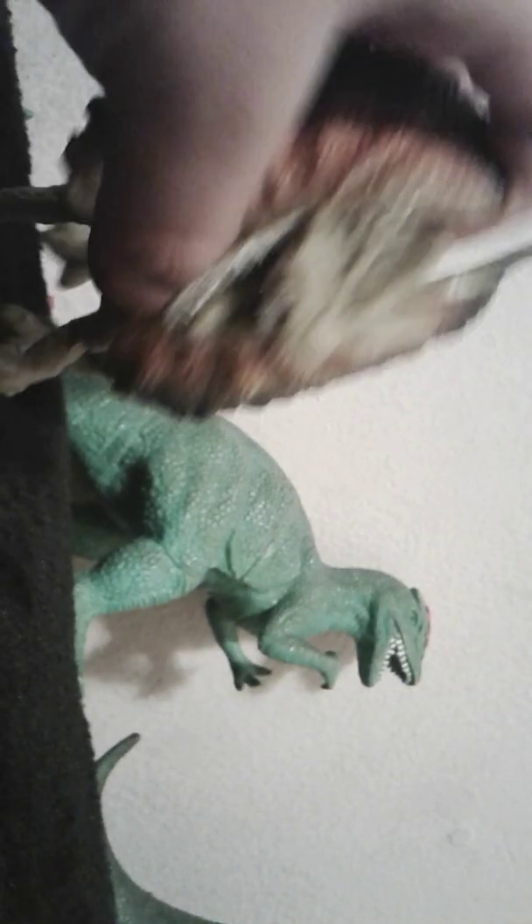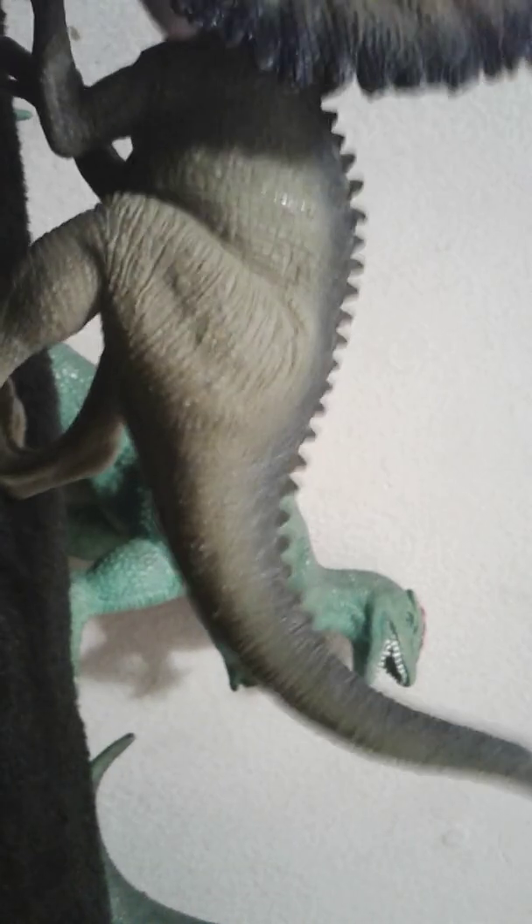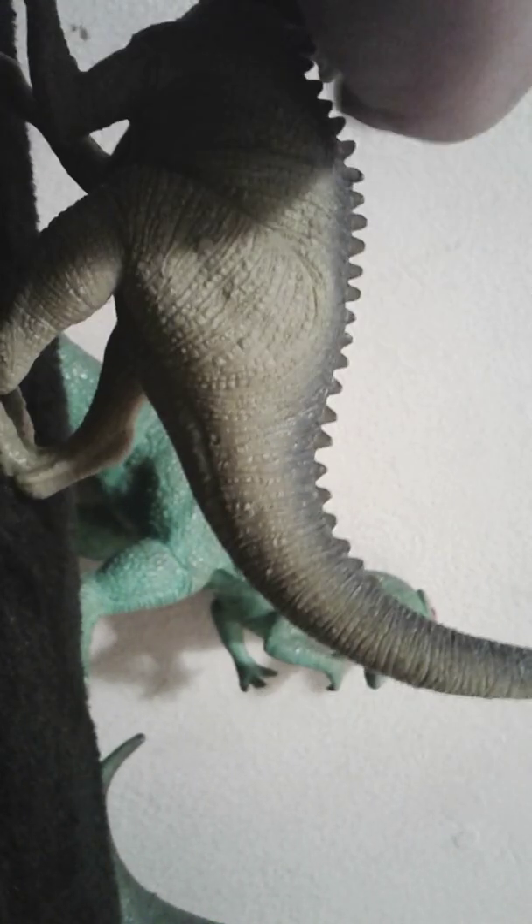They don't have no skills. It has a different green color. I'm not gonna spend much time on this. This is not accurate to the actual Dilophosaurus.